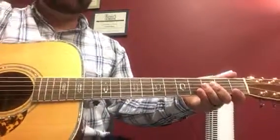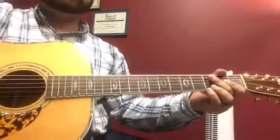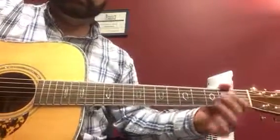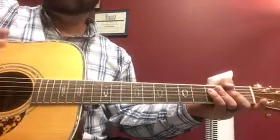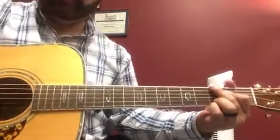Next we have Foggy Mountain Rock. So this one's instrumental, and you're going to be listening to the dobro and the banjo. Typically, the dobro will play the first part, and the banjo kicks in the second part. We're going to try to roughly play both parts, just to get us familiar with it.